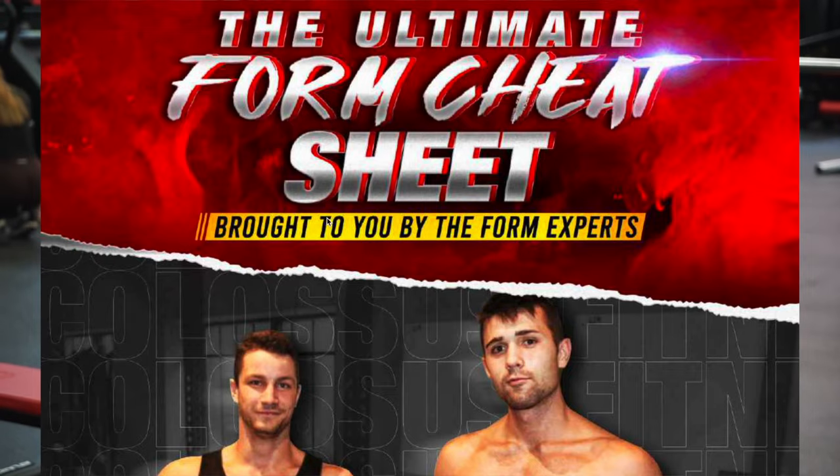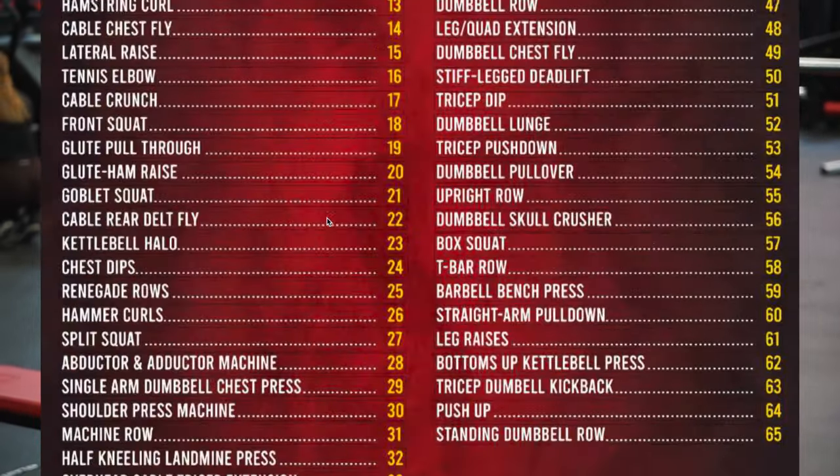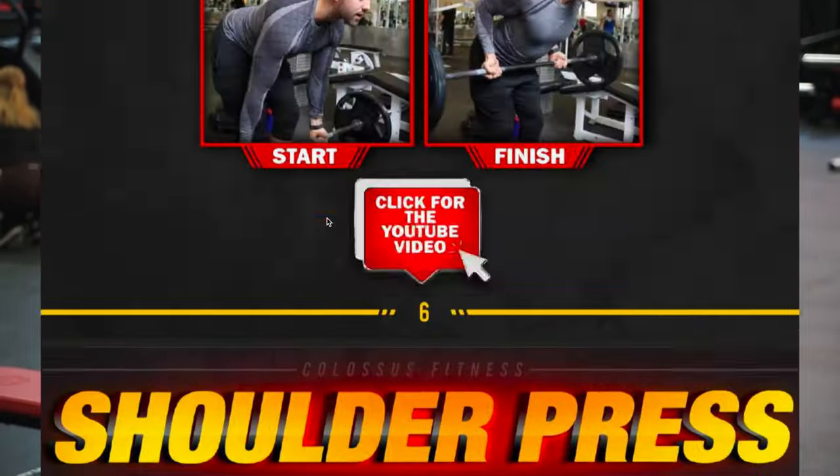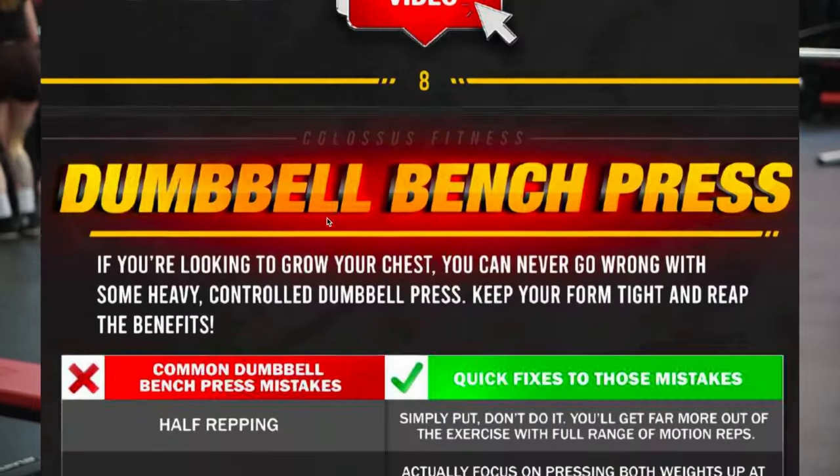Before we jump into the common mistakes, I have a free gift for you — my free form guide. As you can see on the screen, it's going to walk you through how to do movements correctly, the correct way, common mistakes, all that good stuff. Totally free — first link in the description, grab that now.